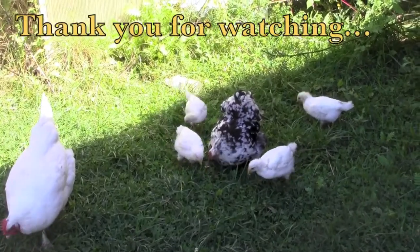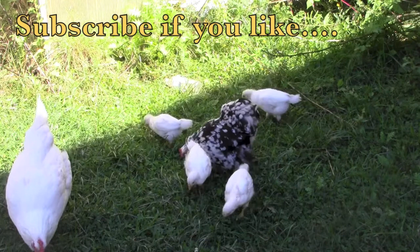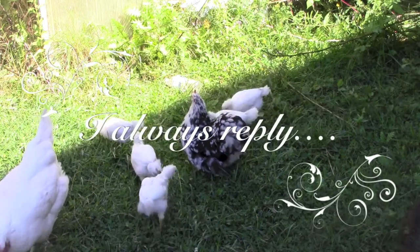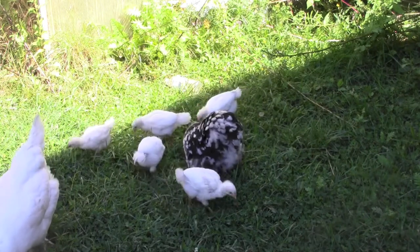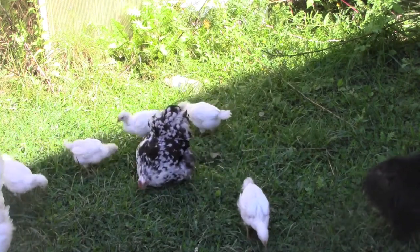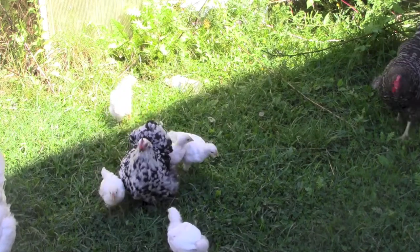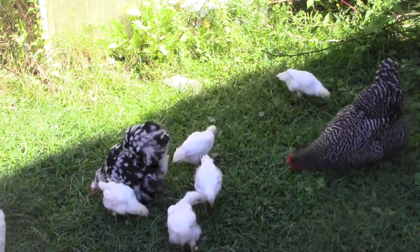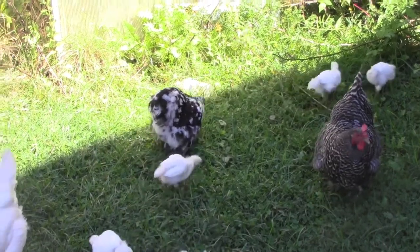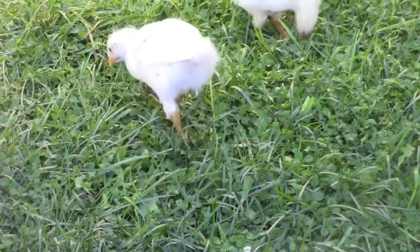The little guys are so independent now, it's almost impossible to get a shot with all five of them in it. As you can see, they're really feathering out. I'm sure there's at least one rooster — there's one that's much bigger than the other four. What do you know, we've got all five of them. We've had several wet, rainy days, and I haven't been letting them out on the grass, but I've been letting them out in the hen yard. All the other hens go inside when it rains, but these little guys seem to like it — a gentle rain doesn't seem to bother them at all. The poor little bantam hen feels obligated to stay out with them in the rain. Anyway, thank you very much for watching.